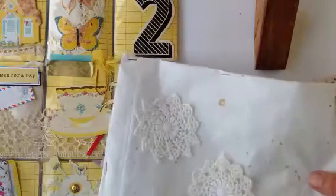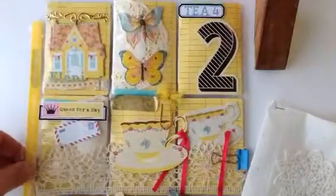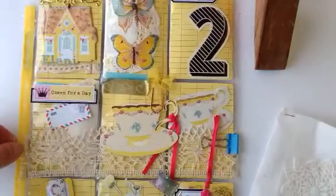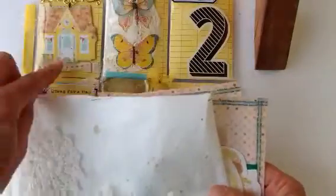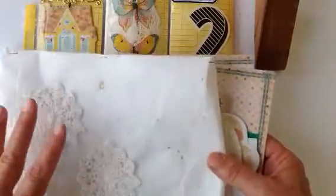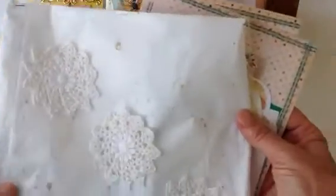Hey everyone, it's Zephy here and I want to show you the second pocket letter that I made for our swap for August. The theme was yellow this month and I had packed it away last night. I finished it off, I wrote my partner's name and I packed it up in tissue paper, and then today I realized I hadn't photographed it nor videoed it.